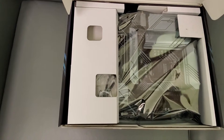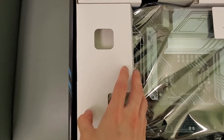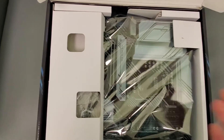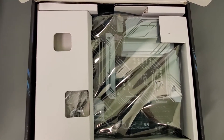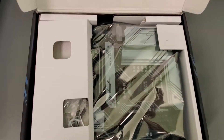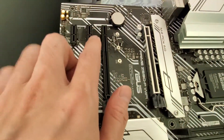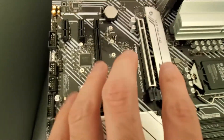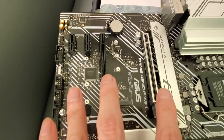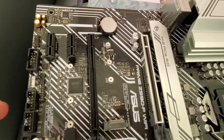Alright, check that out — it's a really nice motherboard. I did think about swapping it with my other ASUS Strix but then I'd have to reassemble everything, and that's just not worth it. So here's the motherboard out of the bag. As you can see, you've got four PCIe slots — an x16, two x2, and one x1.